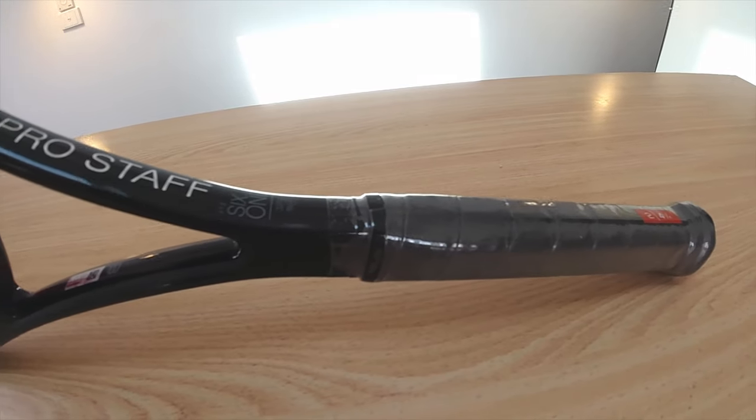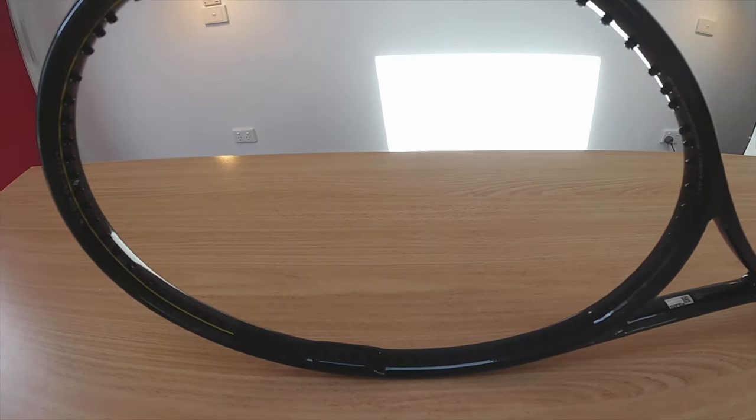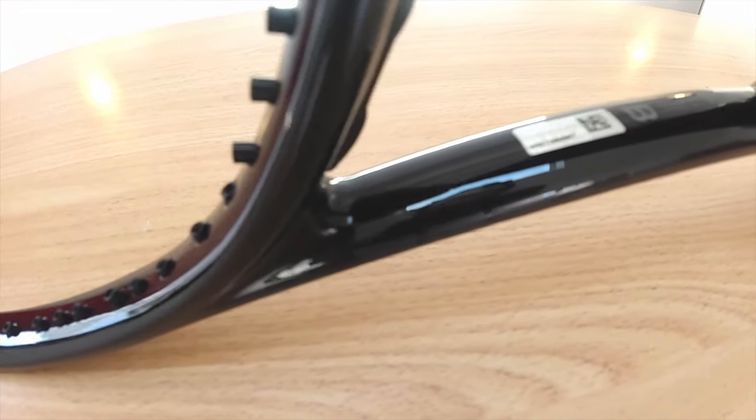If I'm not mistaken, the Hyper Pro Staff is what Del Potro has used for many years, or something very similar. Aside from that, it's probably the one I'm most excited to play with, as my first real player frame was an Encode 6195 which I used when I was 15 years old.